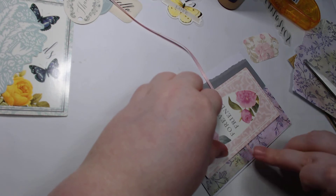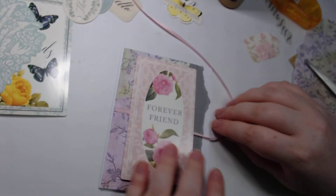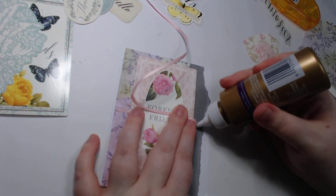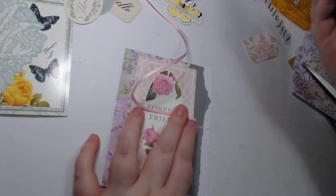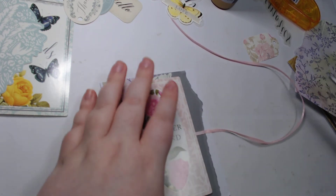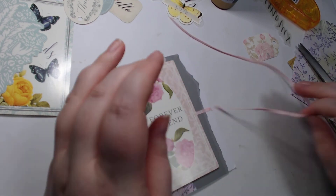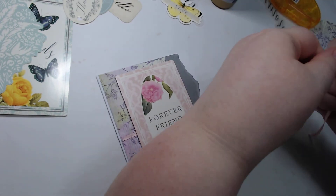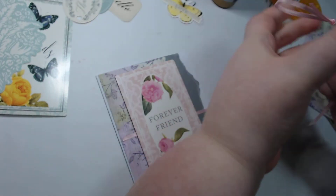I used to do hot glue only — oh my gosh. I remember the one time we did an eight-hour live stream where we just made a bunch of cards and I just kept hot gluing everything. I think that was for our 400 subscribers. Let's do our little bow.